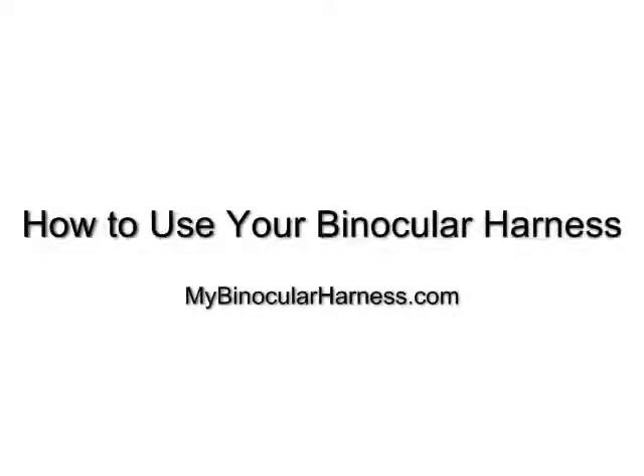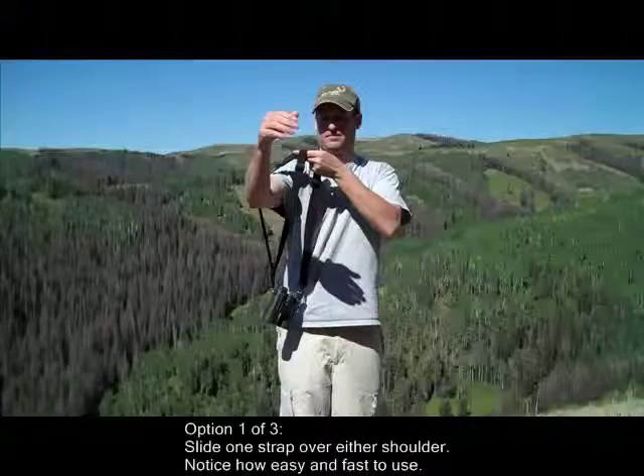How to use your binocular harness from MyBinocularHarness.com. There are three ways to use this harness.